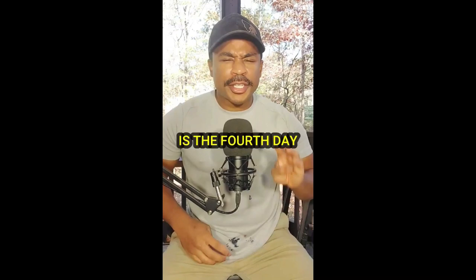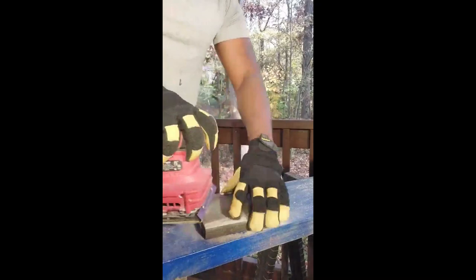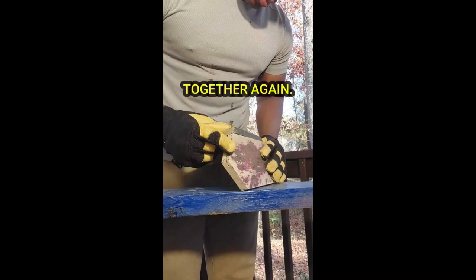What's good y'all, today it's the fourth day of repairing a birdhouse, so follow me. First I'm going to go in with an 80 grit piece of sandpaper just to get off all the old paint and rough pieces. Time to put everything back together again.